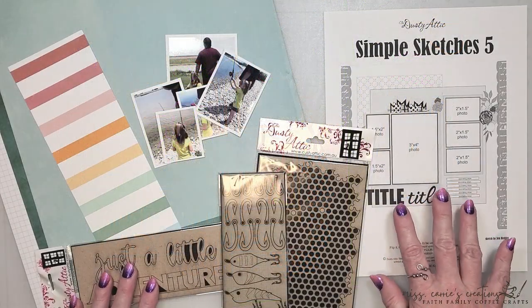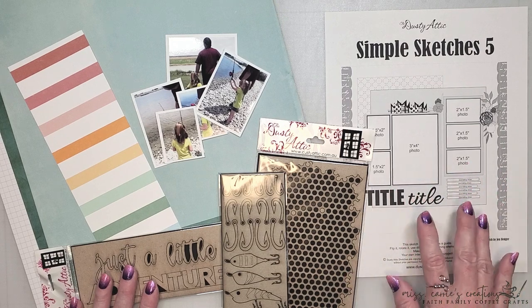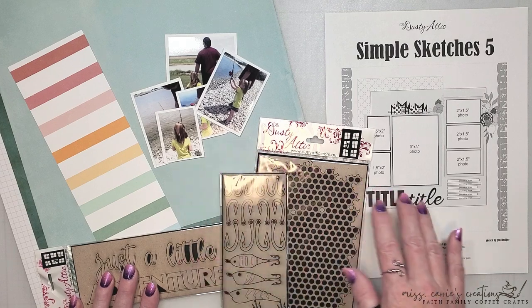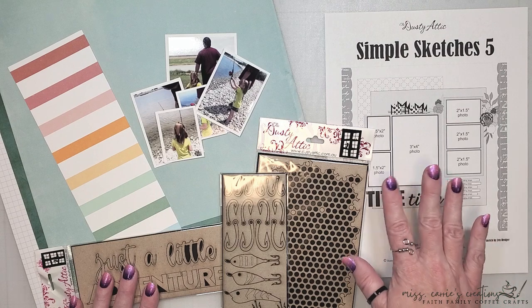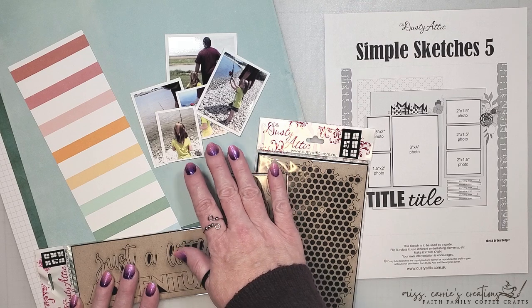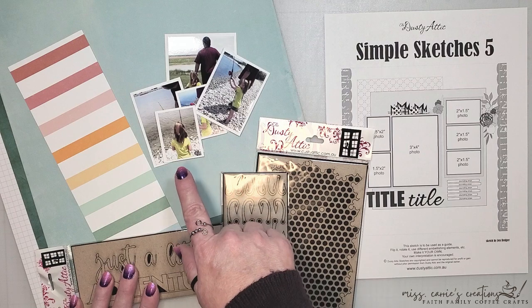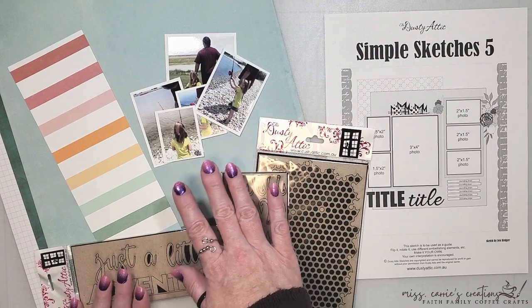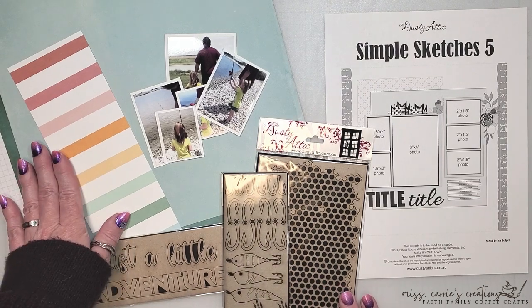This month's sketch in the Dusty Fanatics group is packed with photos, which makes it the perfect design for all these adorable fishing memories I have. The sketch shows six small photos, some florals, and a few little background pieces. I'm using five photos taken on a bright summer day. Our niece has a greenish-yellow color shirt and our son is wearing a mahogany color, so I'm going to use this striped pattern as the base for my color palette.